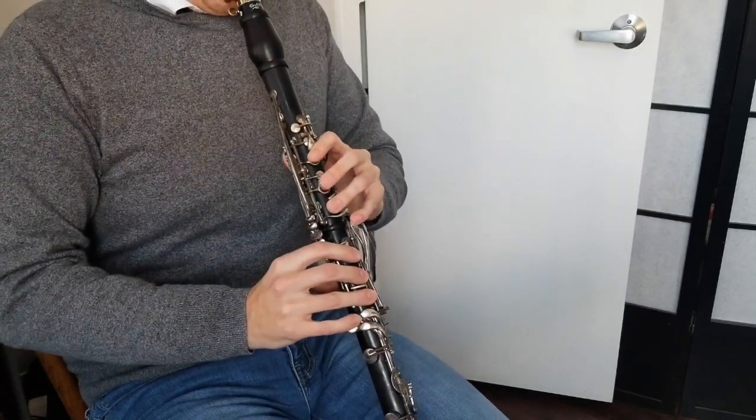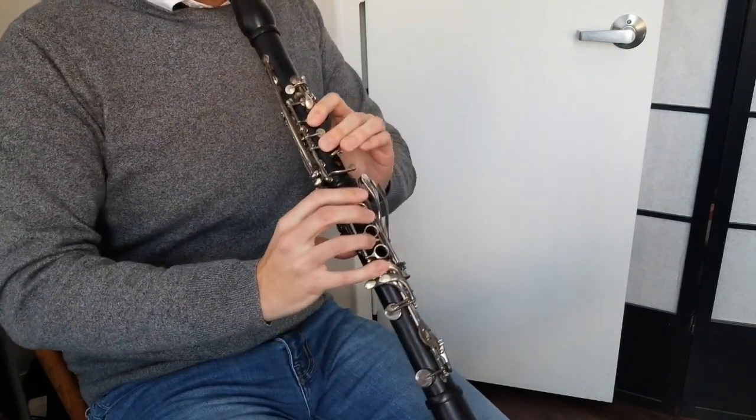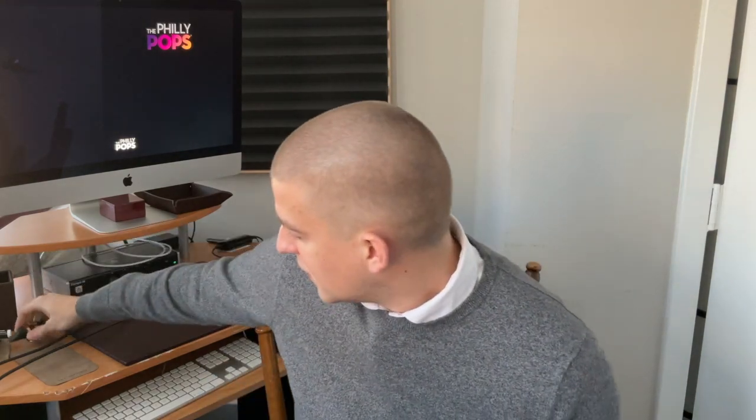Hi, I'm Sean Bailey with the Philly Pops and we're here today to talk about finding your sound on the clarinet. This could be a difficult task since there are so many effective ways of approaching the instrument, from a more centered tone to a perhaps warmer or rounder sound.